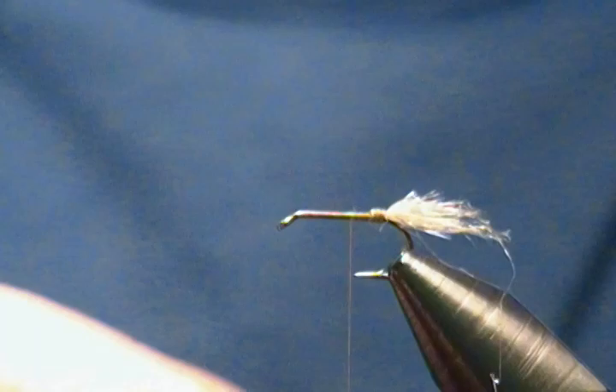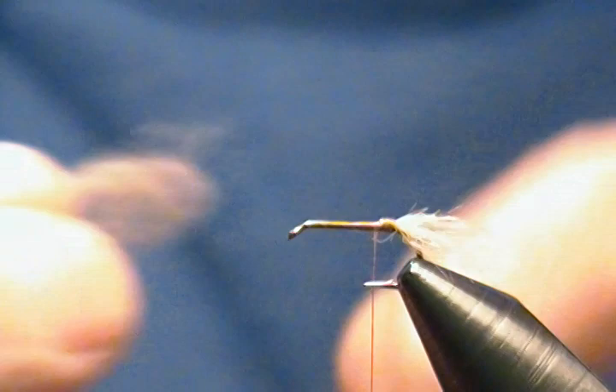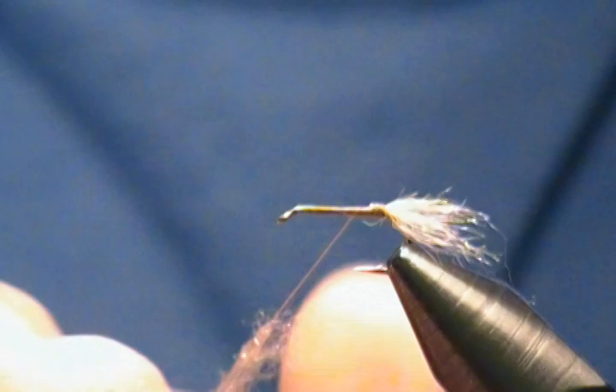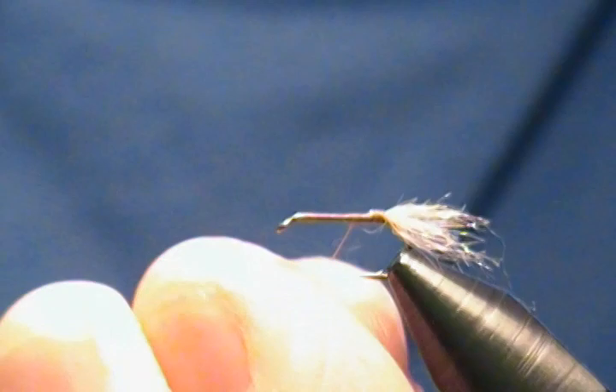Next, the body. I'm going to wrap back — it's a tan antron super fine dubbing in a tan color. I'm going to put a little tacky wax on the thread and dub myself a noodle. Just a slight taper on this — keep it thin at the rear and a little thicker as you go up toward the eye.